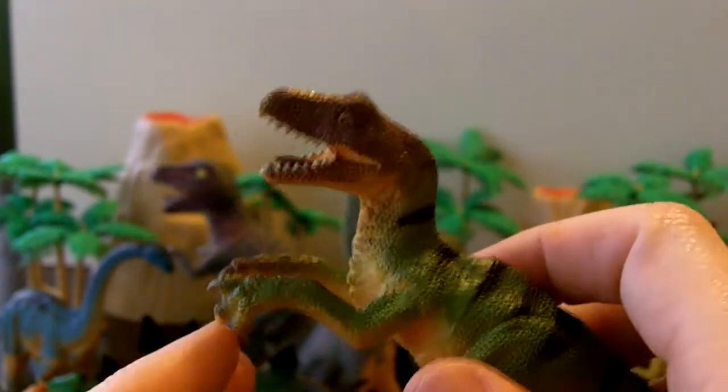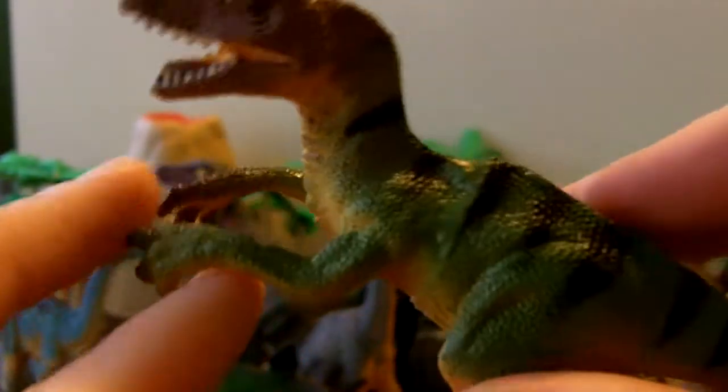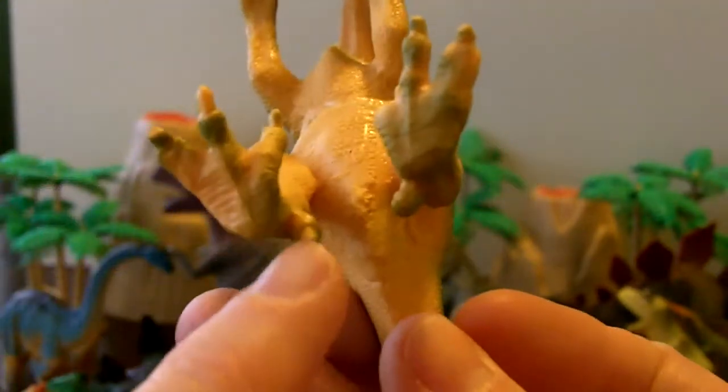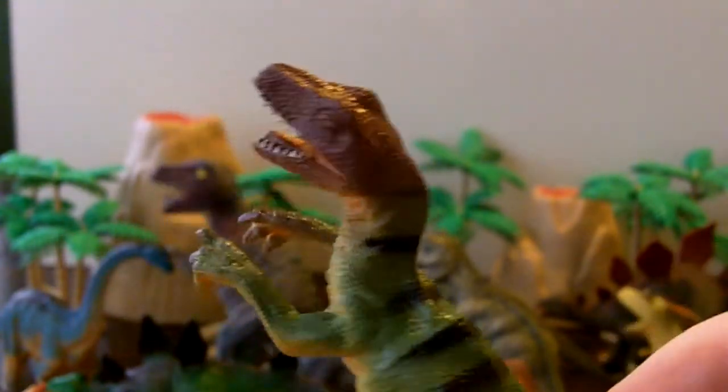Looks like we have one left. This looks like a velociraptor! He has teeth and fingernails — looks like he can grab things with his three fingers. He's kind of a green color with some nice black stripes. His back feet look like he has little thumbs. He's a cool, fancy guy!